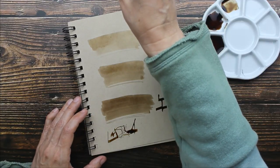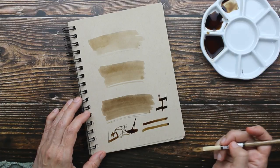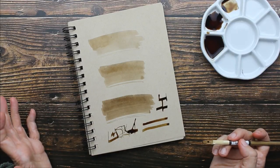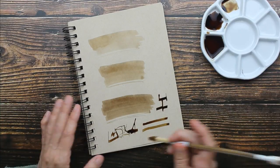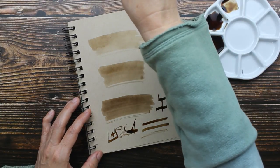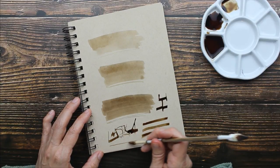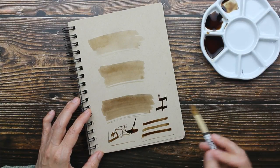Just kind of play around — you can make a line. That's actually a really nice straight line for a bamboo stick. You see how you lose your ink; you have to keep dipping in. And you can go on the side and make a thinner line.